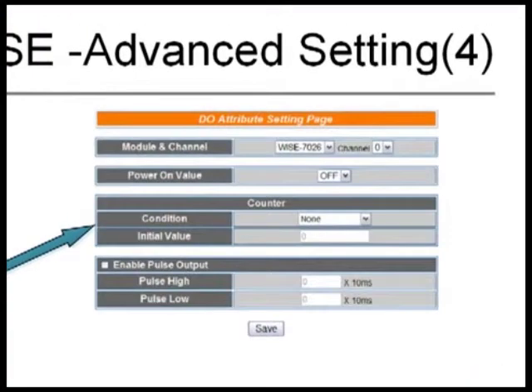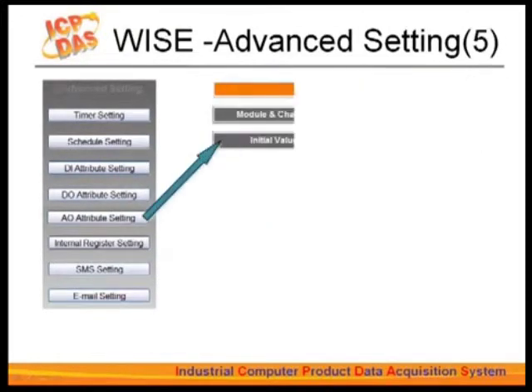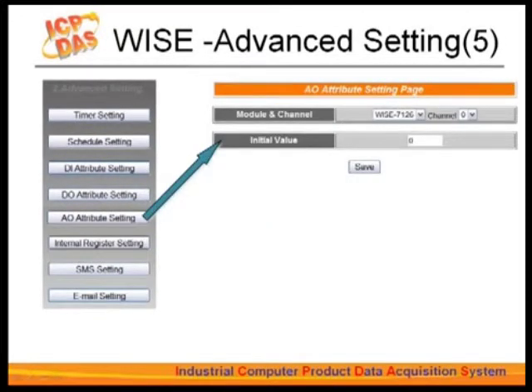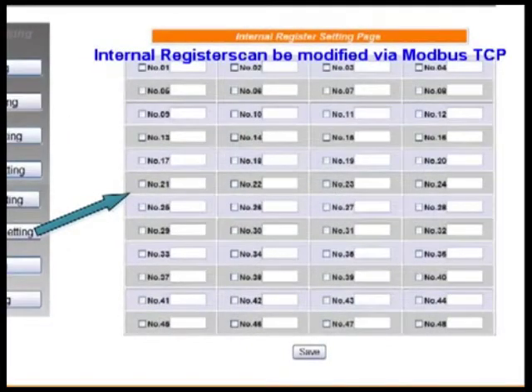For the digital output channel settings, you can set the power-on value to be on or off. You can also set the counter as digital input. DO supports pulse output — you can set up pulse high and pulse low for the periodic pulse cycle. The AO attribute setting page allows you to set up an initial value for the analog output channel voltage when booting up. WISE provides 48 internal registers, which can be used to hold temporary variables for your edit rules without occupying real channels. These registers can be modified via Modbus TCP.